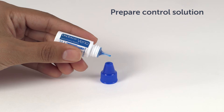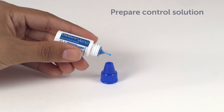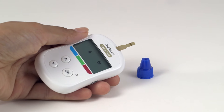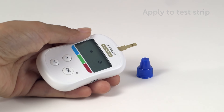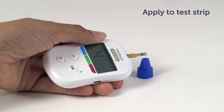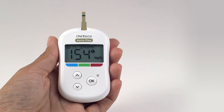Squeeze a drop into the small well on the top of the cap or onto another clean, non-absorbent surface. We're now ready for testing to take place. Hold the meter so that the side edge of the test strip is at a slight angle to the drop of Control Solution. Touch the channel on the side of the test strip to the Control Solution. Wait for the channel to fill completely. The meter will count down until the test is complete.